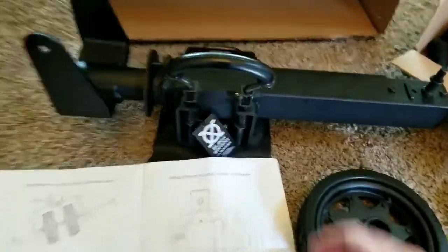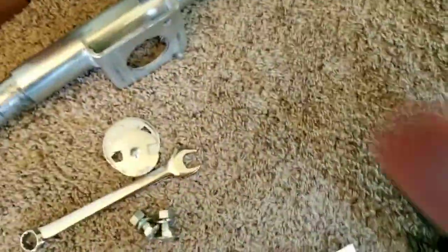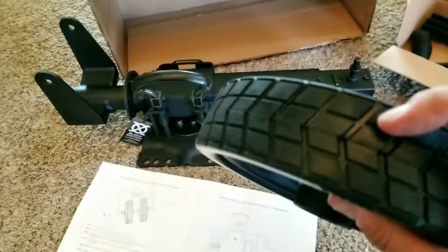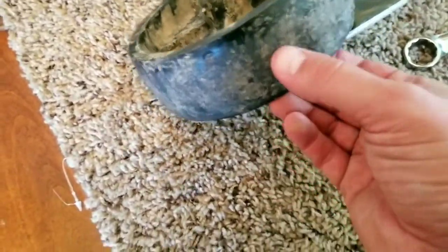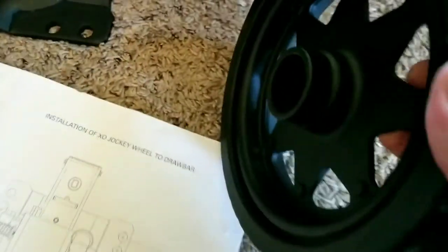The weight of this trailer tongue jack is probably three times the weight of the existing stock one, so I can immediately tell the quality difference. The rubber on the wheels, the heft, having two wheels — it's going to be a huge difference. The stock one has just a hard plastic wheel, not even rubber. I can tell just by feeling this thing that it's going to be legit.